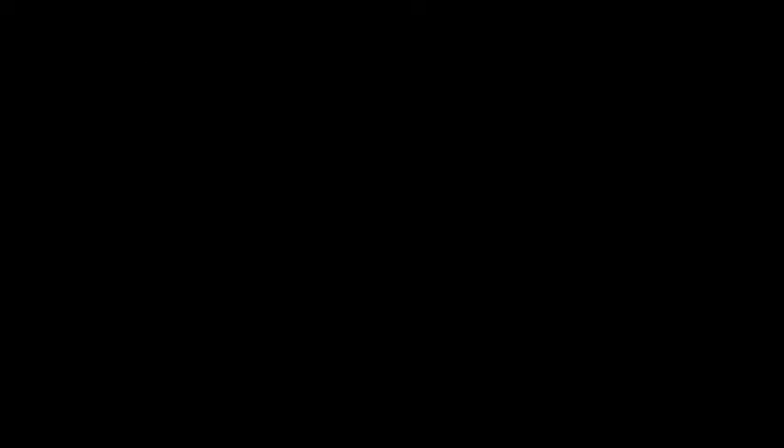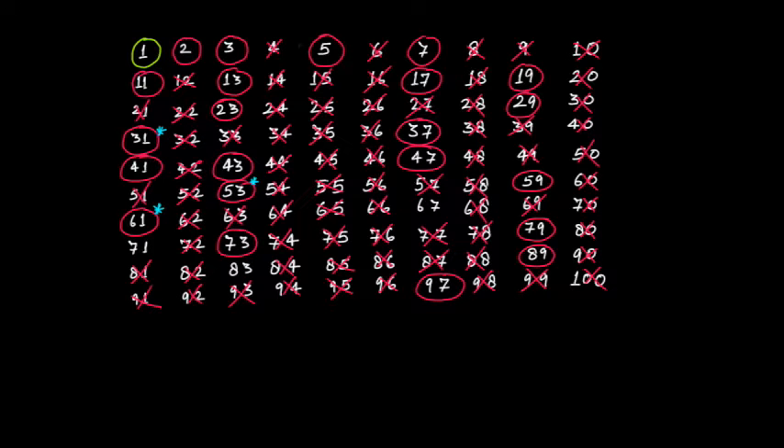In any such question related to prime numbers, straight away jump to the Sieve of Eratosthenes method that we saw in our previous two videos. If you haven't watched that video on the Sieve of Eratosthenes, please go and watch that video first. Here the numbers should be less than 20, so apply the Sieve of Eratosthenes method considering only up to 20.